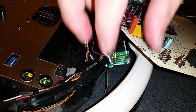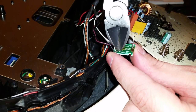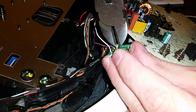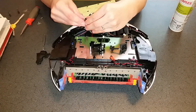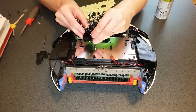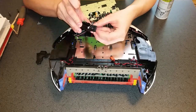When you're finished soldering, clip off the ends of the wires. Reassemble the bump sensor in reverse order. Use tweezers to reattach the tiny spring.